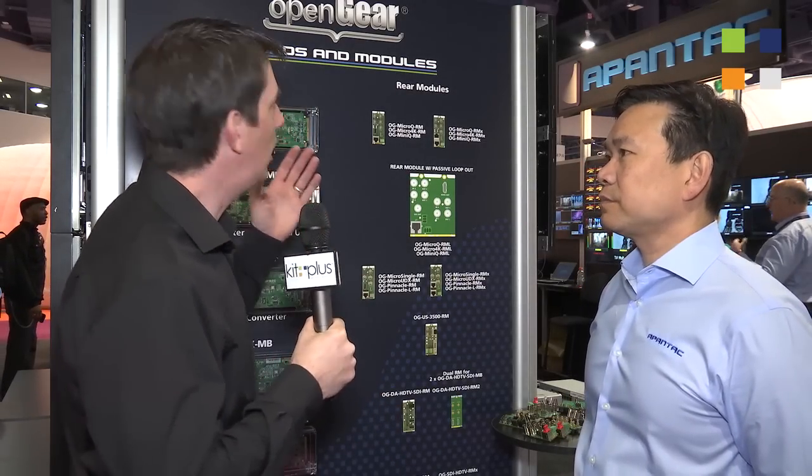I'm here at the Apantec stand at NAB 2015. This is the second of three videos we're doing here, so make sure you see the other two — the links are on the web page below. I've got Thomas Tang with me again. Thomas, we're going to talk about your OpenGear solutions, but right at the beginning, just before we start, tell us a little bit about what OpenGear is.